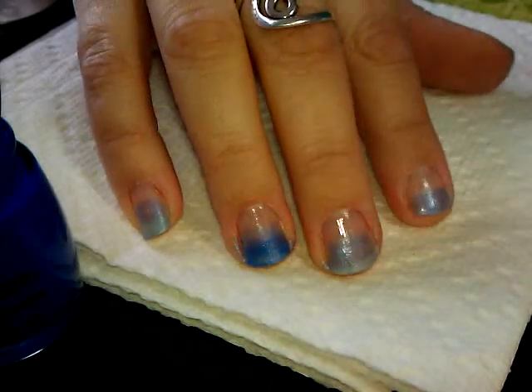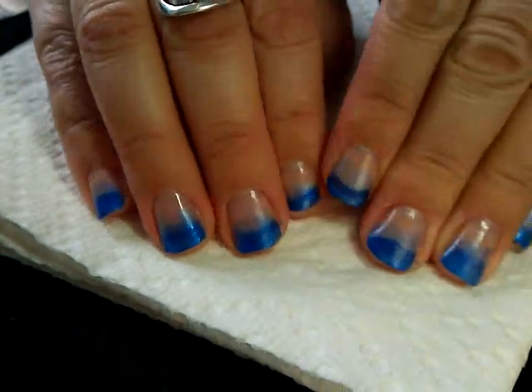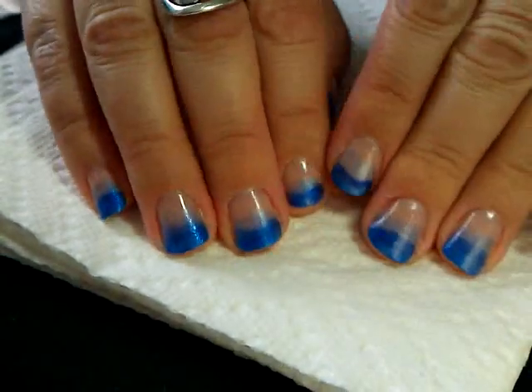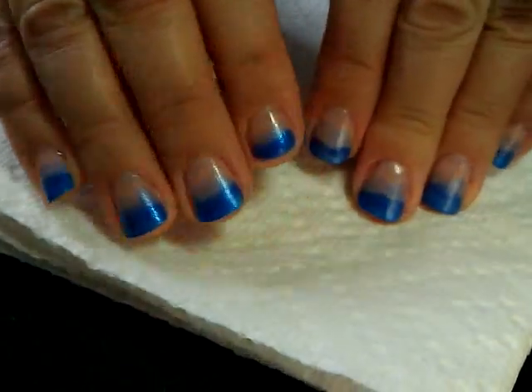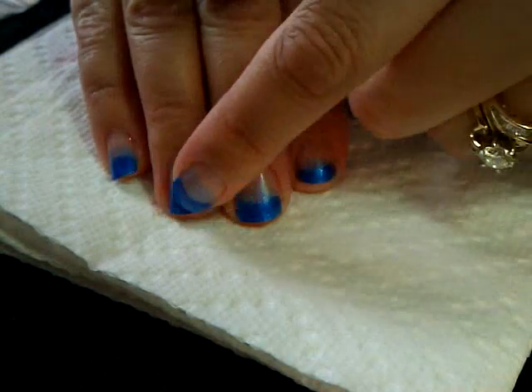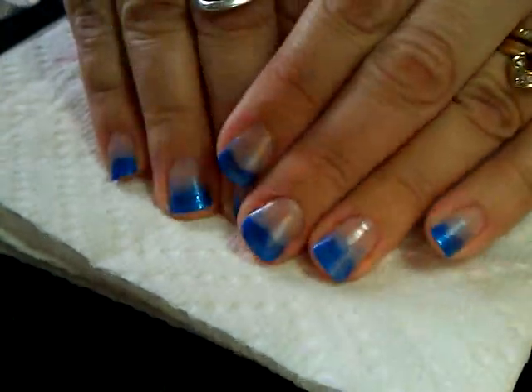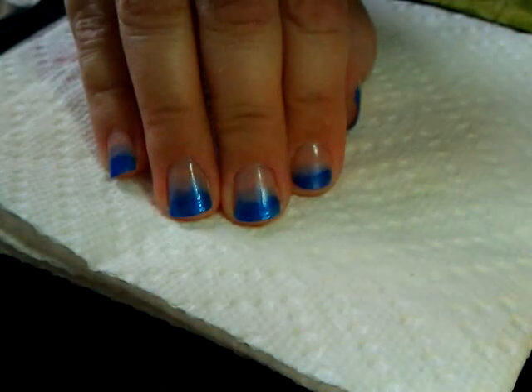Now that this has had a chance to dry, you can see it's not exactly straight or even all the way across, and it doesn't have to be because we're going to be covering this with other things. That's just the effect we're sort of going for. The next thing we're going to be doing is using some striping paint.